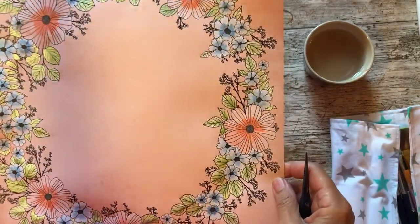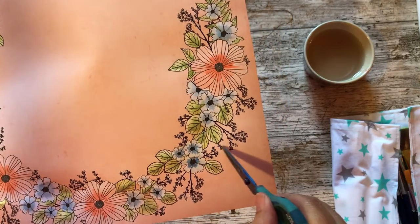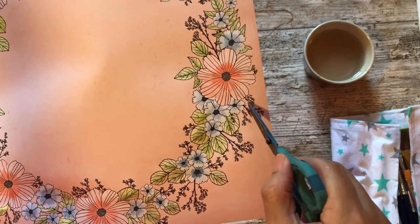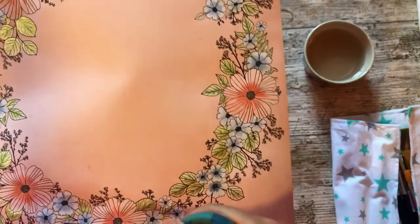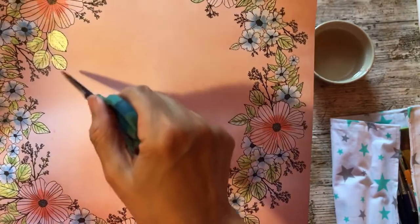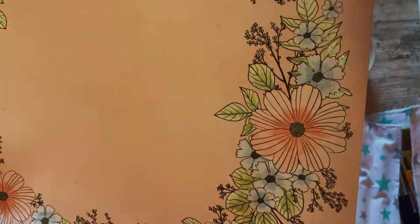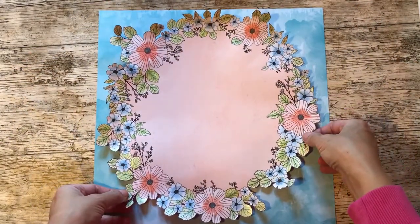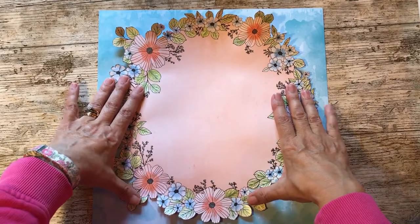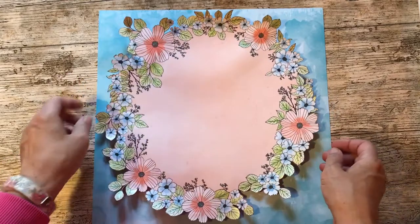The next step was to cut it out. I'm going to cut away all these little fiddly bits because to be honest I can't be bothered to cut all those out, so I'm just going to cut around the edge and then decide whether I'm going to cut around the middle or not. And believe it or not, it took almost as long to cut out as it did to paint.